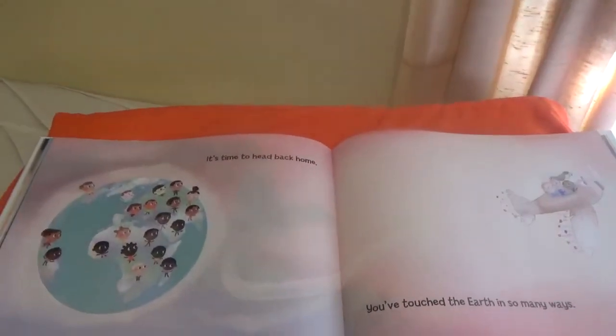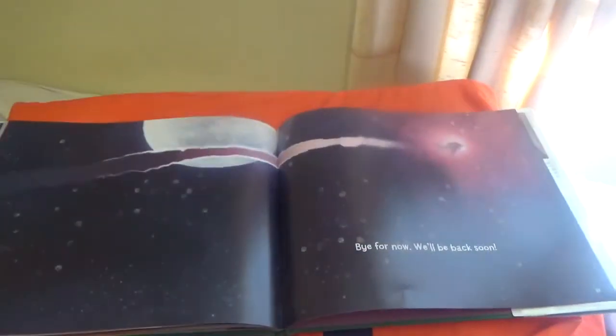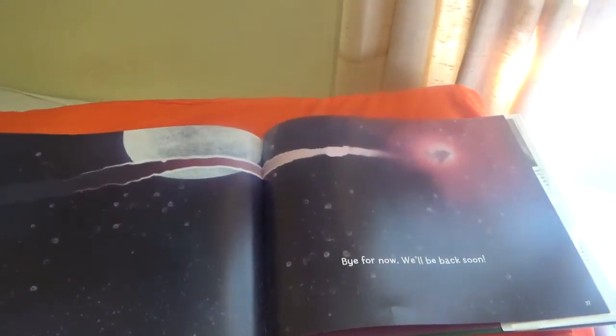It's time to head back home. You've touched the earth in so many ways. Bye for now. We'll be back soon.